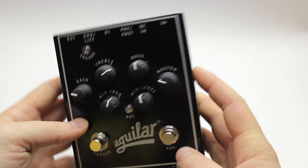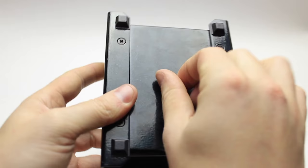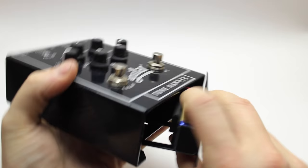As for durability, this pedal is extremely heavy — it's 3.5 pounds, which is well over double the standard pedal size, and it's quite a bit larger too. Down on the bottom here we have a thumb screw which houses the battery compartment. It takes two 9-volt batteries and they just fit right in there.